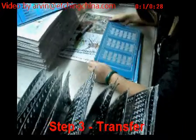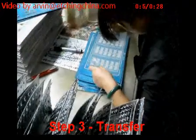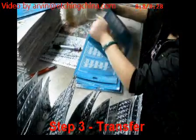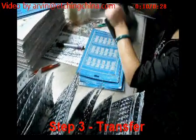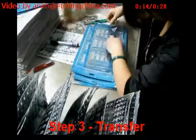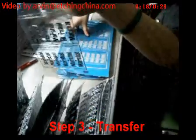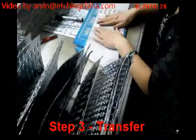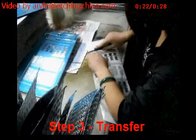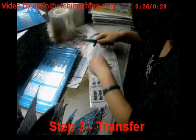Finally is the transfer step. You can see we put a transfer film on the work plate, and then we start to bend the work plate for stripping. You can see we take off the electroforming letters very easily. Finally, we stick it to our transfer paper. That's all the process of our electroforming letters.